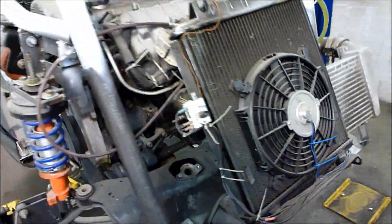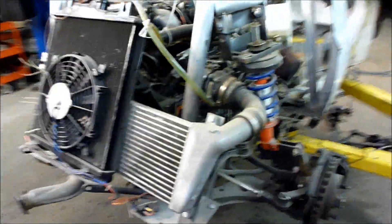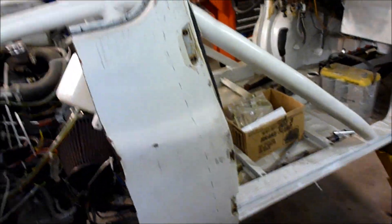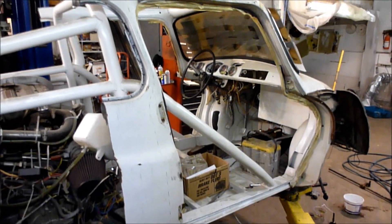Now I can get in here and work on stuff. It was always so tight — I was always cutting my knuckles. I couldn't decide where to cut and I didn't want to mess up the door frame, because they're suicide doors and they're a problem even when the frame is good.